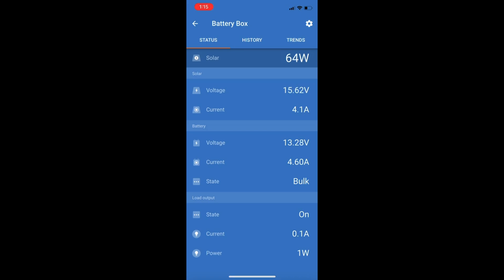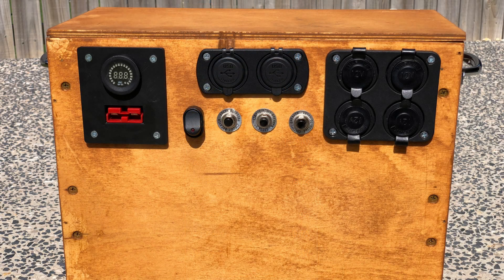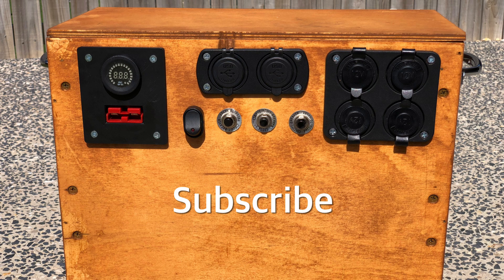Since it's an MPPT, you can see here that there is about 4.2 amps coming in from the solar, but close to 4.6 amps going into the battery itself. This is due to the controller converting those extra volts into amps. If I had a higher voltage panel, you would see a much bigger difference in the amps going into the battery. So there it is — my new battery box. If you like this setup, please hit the like button and feel free to check out my other videos on my channel.